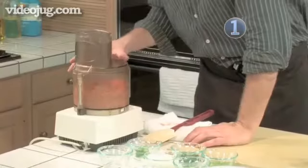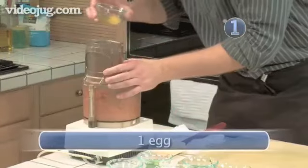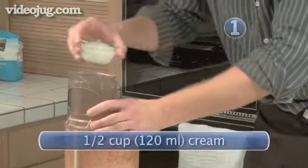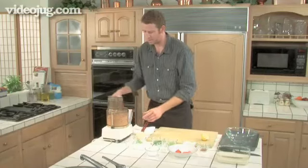I'm going to put the lid on and start to blend. Now while this is blending, I'm going to add an egg through the little opening here. That will help bind it together. And some cream. And that should do it.